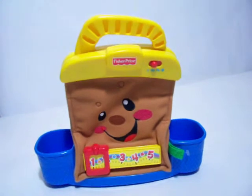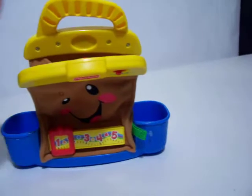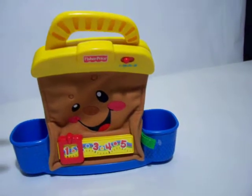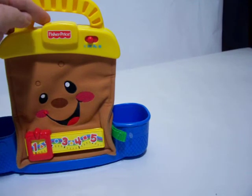It's learning time. Open. Closed. Let's get to work. Phew, it's break time.